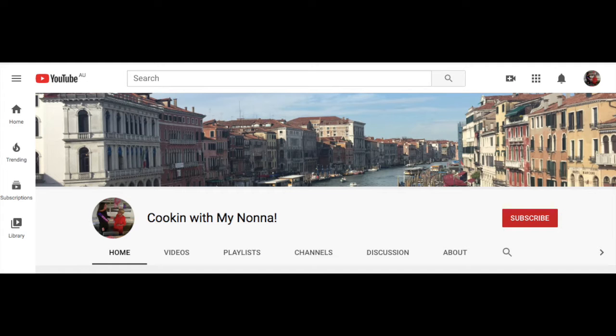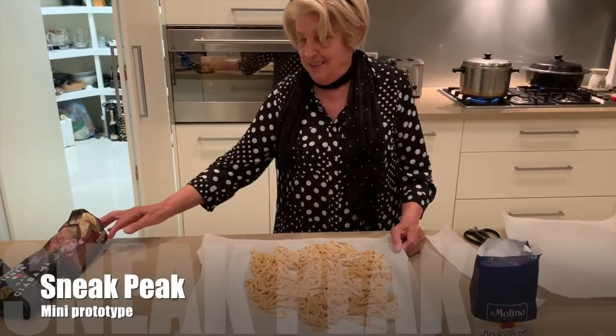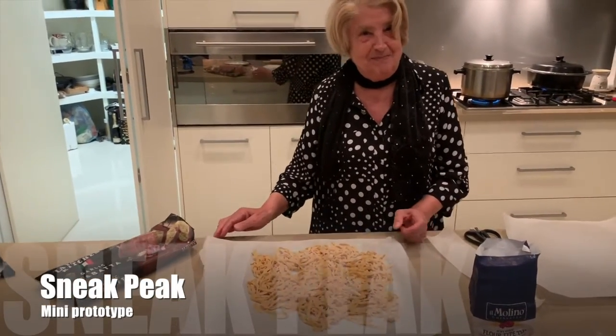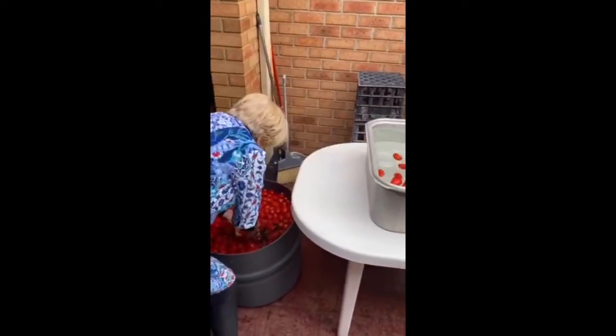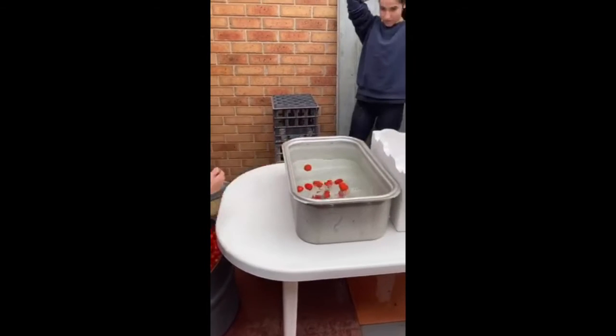I will develop the concept of my DA by making YouTube videos, producing and curating content online. These videos will be produced on a Sunday and help target the problem I found by making content that is easy to understand and relatable. I will do this by using the FIST method and relying on feedback in the YouTube comments.